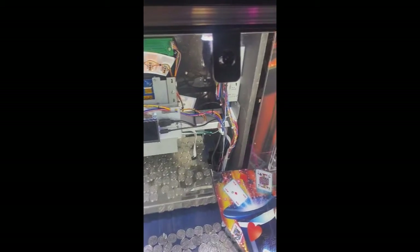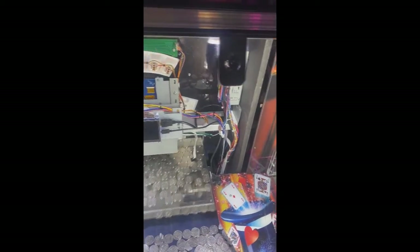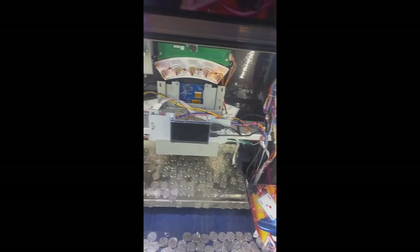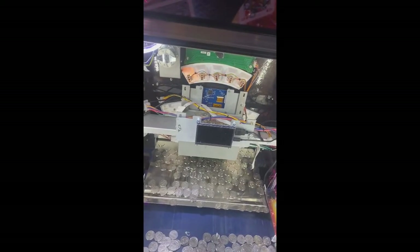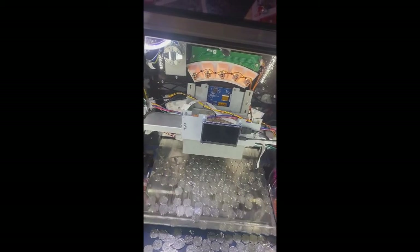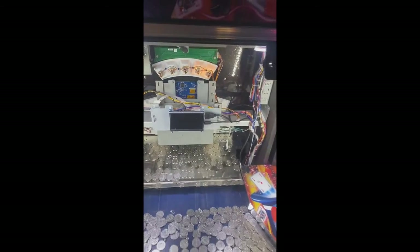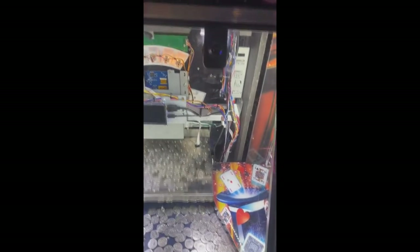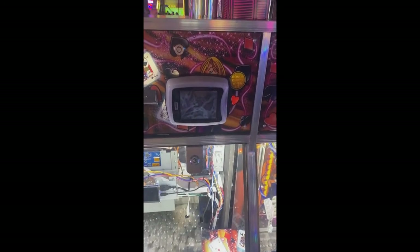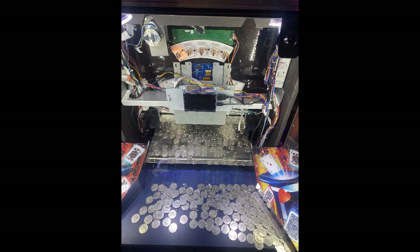This unit is having power supply problems unfortunately, but the game is still working. All these wires that you are seeing here are power supply wires — as you can tell, some of it's working and some of it is not.